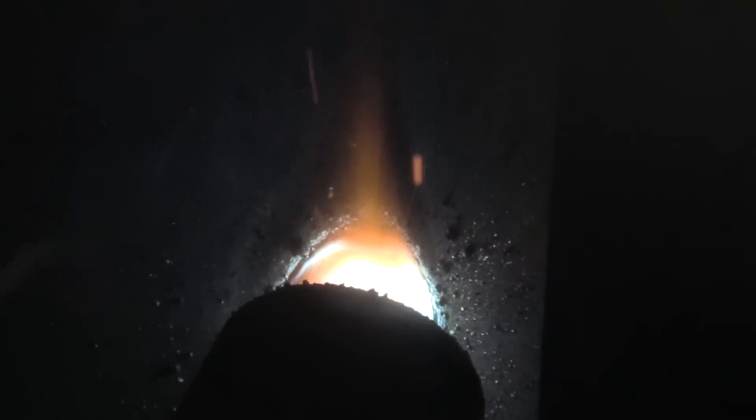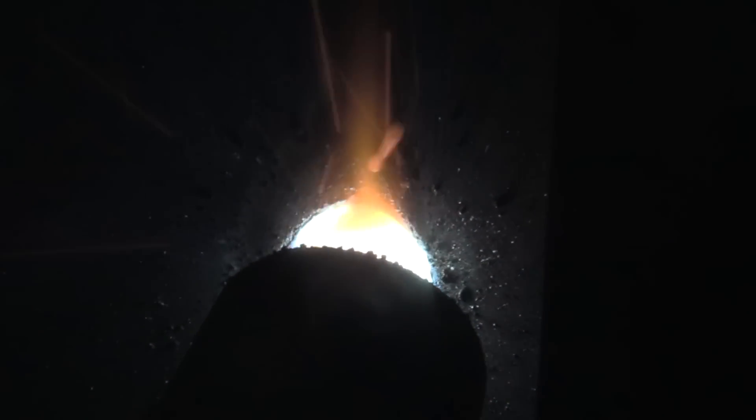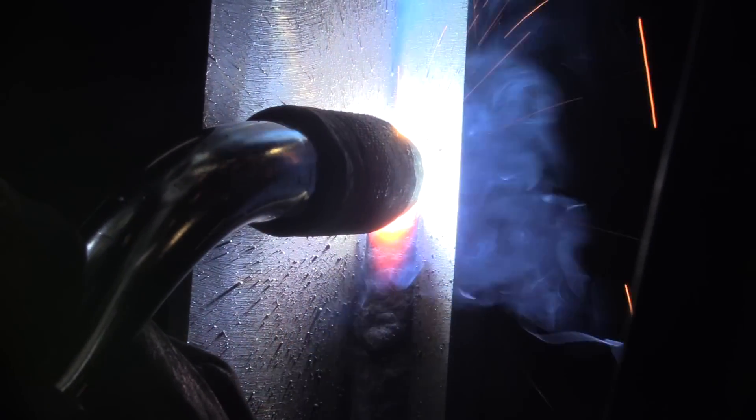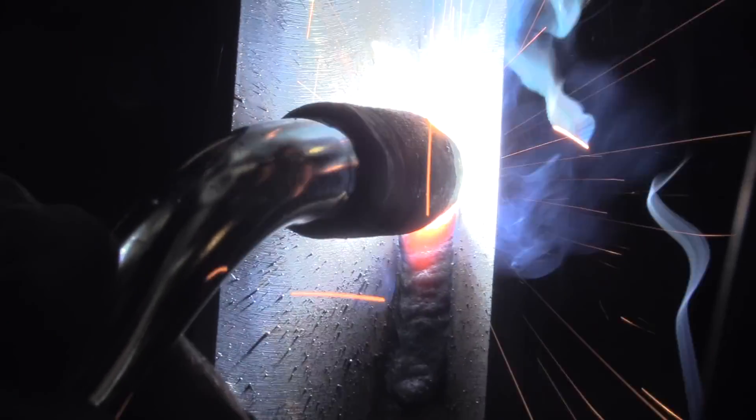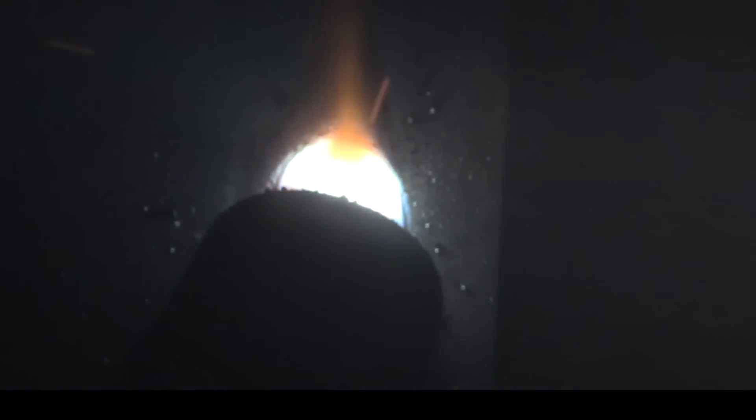Now let's take a look at arc shots of both the dual shield and the 7018, and then some restarts on the 7018 using the hot start feature. One of the biggest benefits of dual shield flux core is not having to manipulate the torch to go vertical uphill — it still punches in and lays down nice and flat without too much convexity, and it's really easy to learn. It's basically just a straight drag with the torch pointed at 90 degrees or a slight push — pretty forgiving on gun angle.